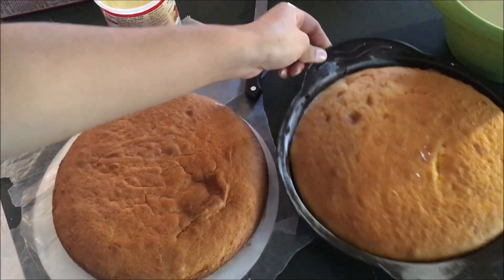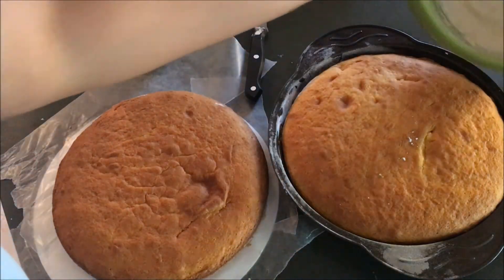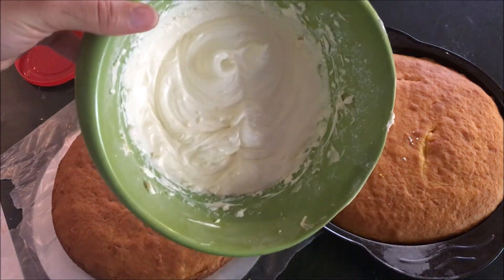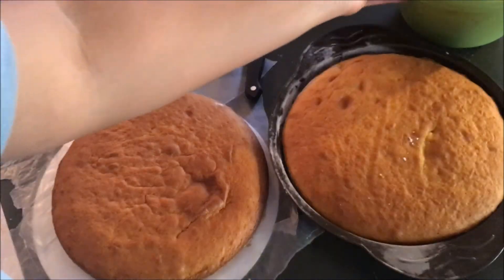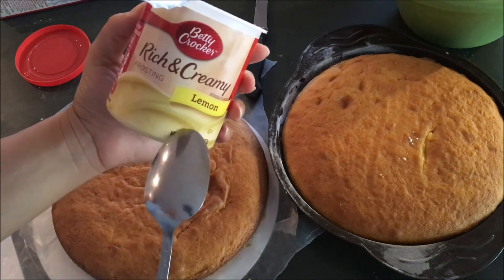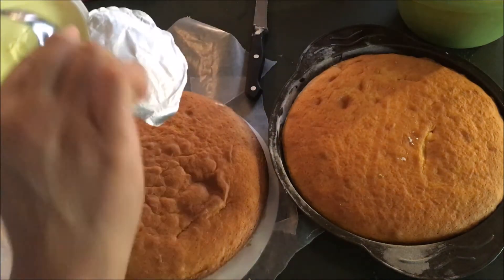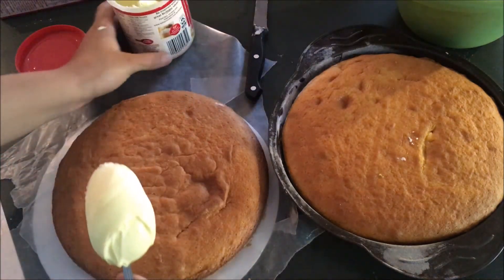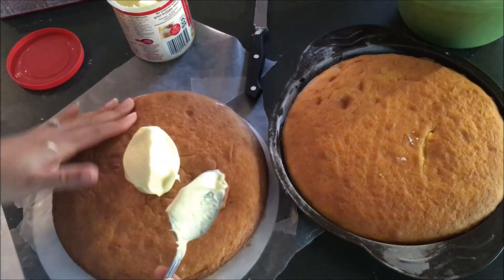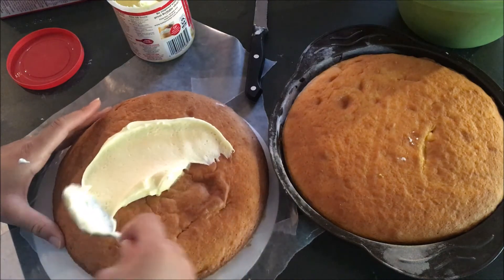Here are my finished cakes. I just finished making some homemade lemon buttercream frosting. I also have some store-bought lemon curd and I'm going to put that in between the layers. My cakes have already cooled down — they're not hot anymore — and it took about 15 to 20 minutes to bake in my oven.